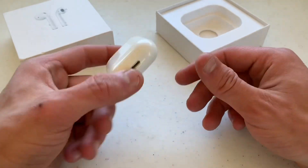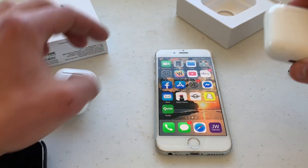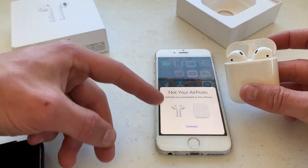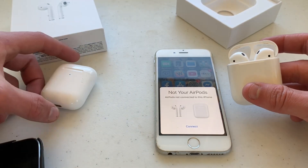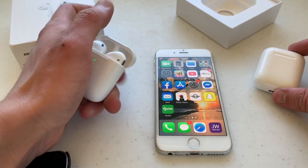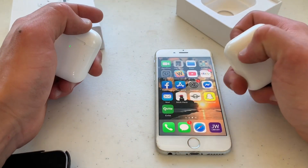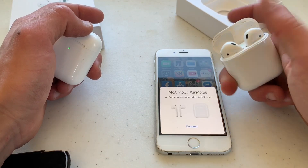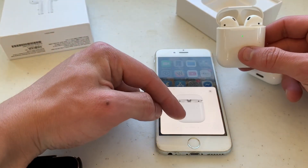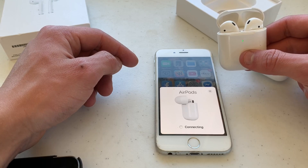Now the real test is sound and whether they actually connect to an iPhone — not just through Bluetooth, but the same way normal AirPods would. The original AirPods are already connected to a phone. The clone — wow, I think that was actually faster than the originals. You can see how much faster it connected — that's pretty amazing.